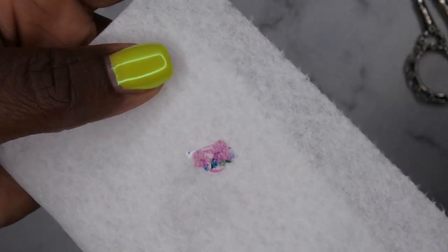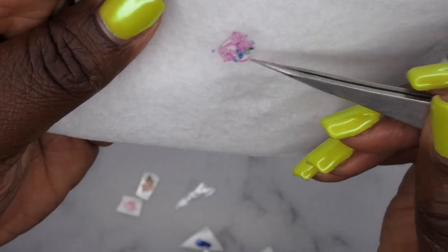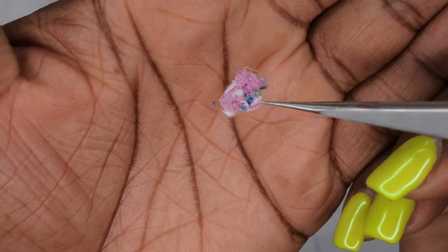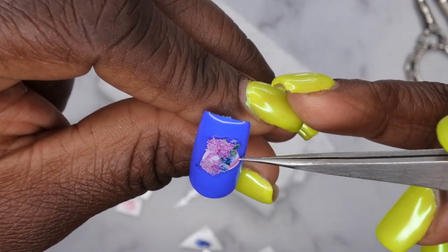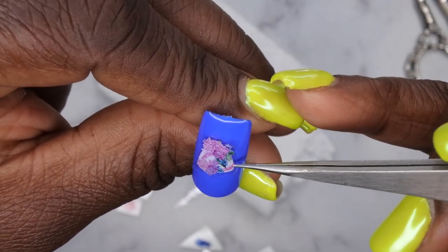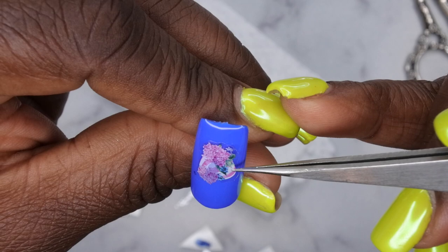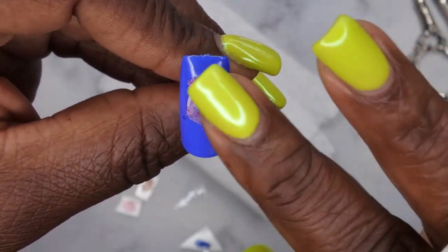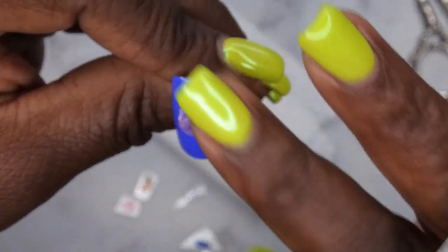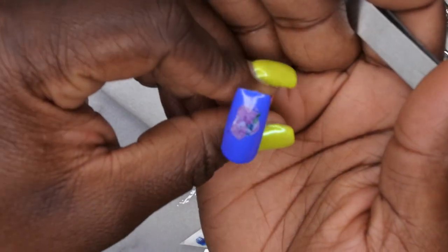Let the image sit on the paper towel for a bit so some of the water can be absorbed from the back. Then pick it up — at this point it feels almost like a sticker. Apply it to the nail just like you would a sticker. Since it's a water slide decal, you can actually move it around pretty freely. Just place it where you want on the nail and lightly tap down the sides.